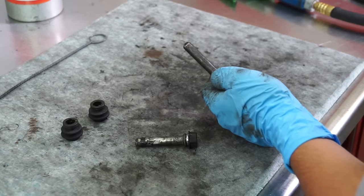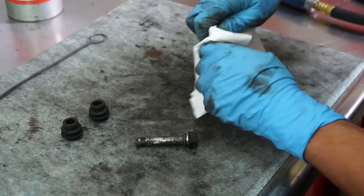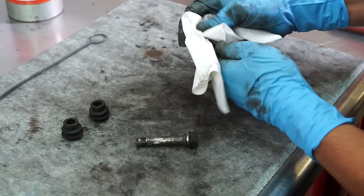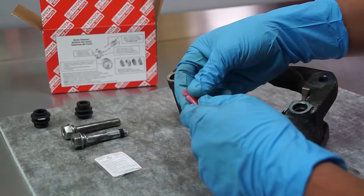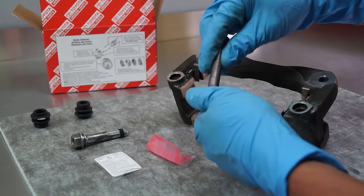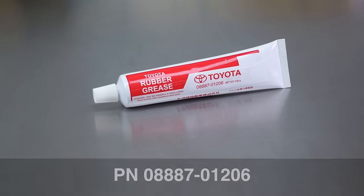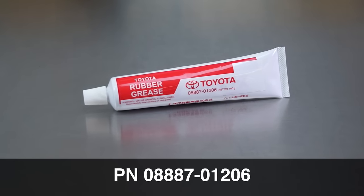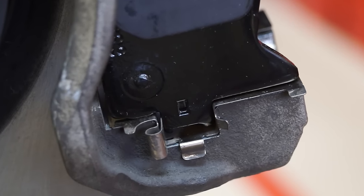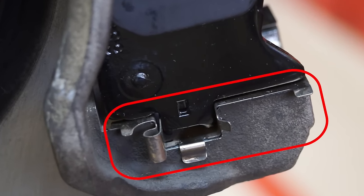Carefully inspect the caliper pins and pin boots for damage or excessive wear. If they are in good shape, clean them thoroughly and apply lithium grease to the pin. Use Toyota lithium soap base glycol grease. Do not lubricate the tabs or pad brackets unless it is specified in a technical service bulletin.